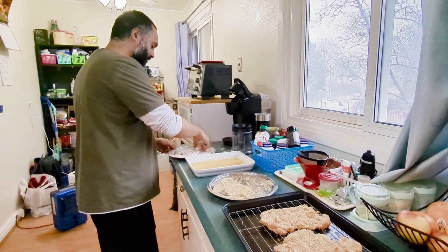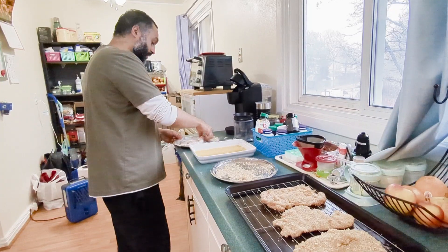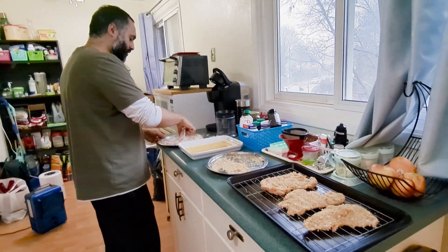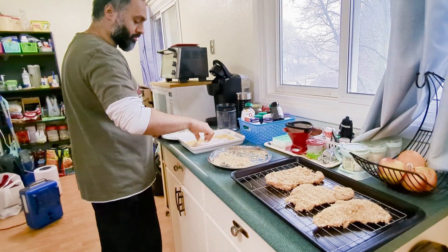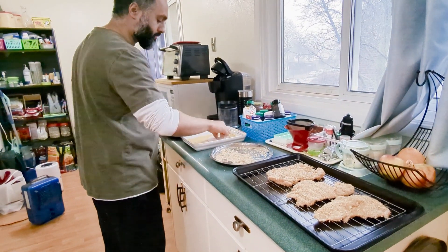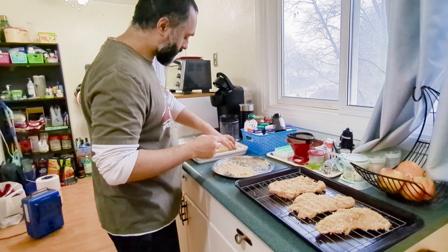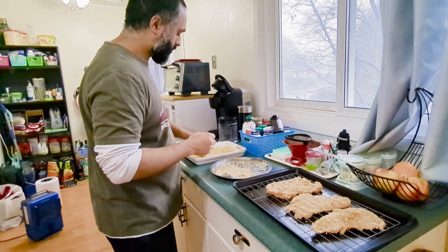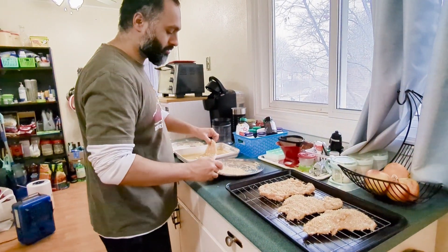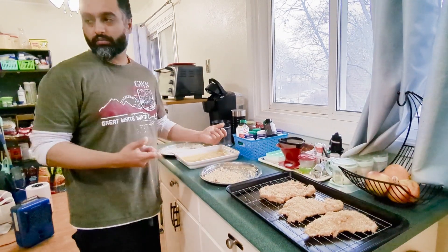Also, what I did was I filleted the chicken breasts and beat them with a rubber mallet so that they're about a quarter inch to three-quarter inch thick. That way they will cook more evenly and you'll get that nice crispy, tender schnitzel.